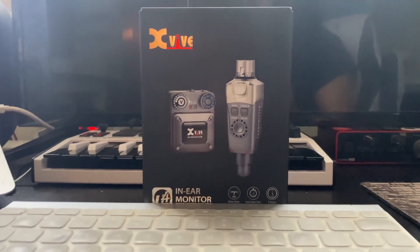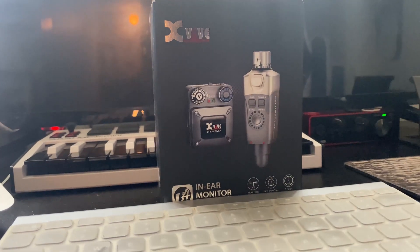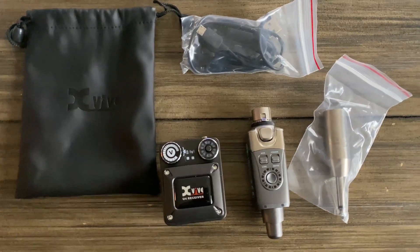I thought it'd be more financially responsible to get something more affordable. I know this brand XVIVE makes really, really good wireless guitar receivers and transmitters, and I've been seeing ads for their in-ear monitoring system. So the XVIVE U4 is their in-ear monitoring system, and the device is so compact it just kind of made sense. It's not bulky, it's not a rack unit.